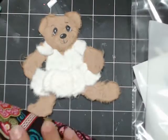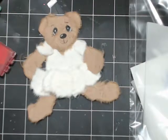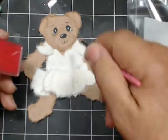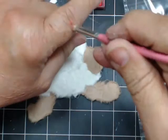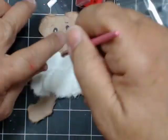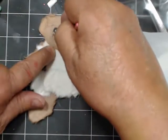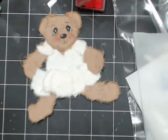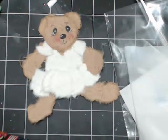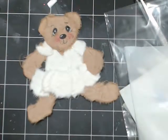Then we want to put a little pink on her cheeks. I use a little stencil brush. I thought I brought my pink chalk but I don't see it, so I'll just use a little bit of red and brush it off. There we go. And then all we need now is a little bow for her hair.